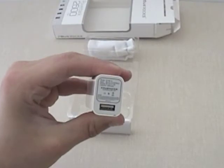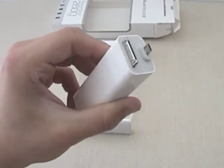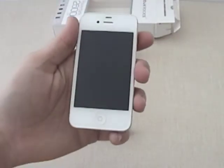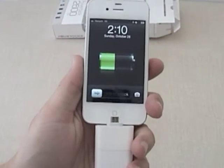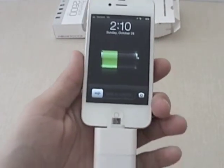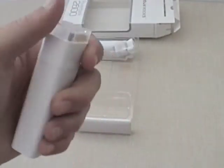We take this end of the EasyStone, take the adapter, and plug the USB portion into it. We'll take the Apple iPhone and plug that into the iPhone connector — as you can see, it is now charging. We'll put the cap back on when it's not in use and it's ready to go.